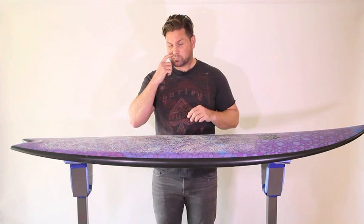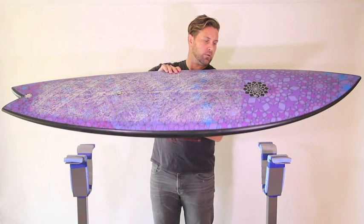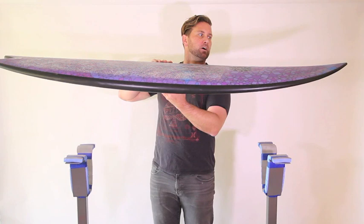You can see the rocker is relatively flat through the center of the board here, with a little bit more kick in the tail — a little bit more tail rocker — and then you can see almost from the logo there at the tip, it almost curves up gradually to a little bit of nose rocker at the front. I think that's what helps it to get into those steeper faces.